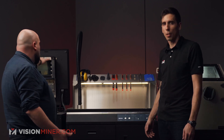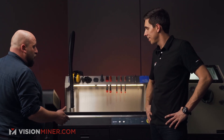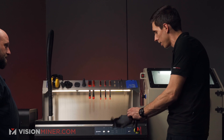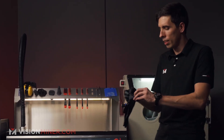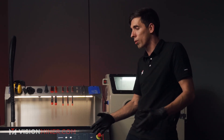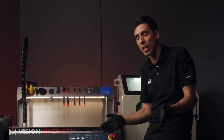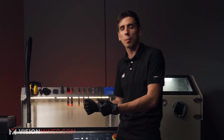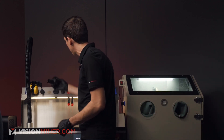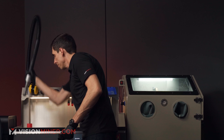The printer itself is ready for the next printing — we can close it. We still need to clean the table and sieve the powder a bit more. The powder handling station is the best value and gives you the best workflow. It's the center of the entire Sinterit ecosystem, so whether you get the Lisa, Lisa Pro, Lisa X, or the Nils 480, this is the centerpiece.